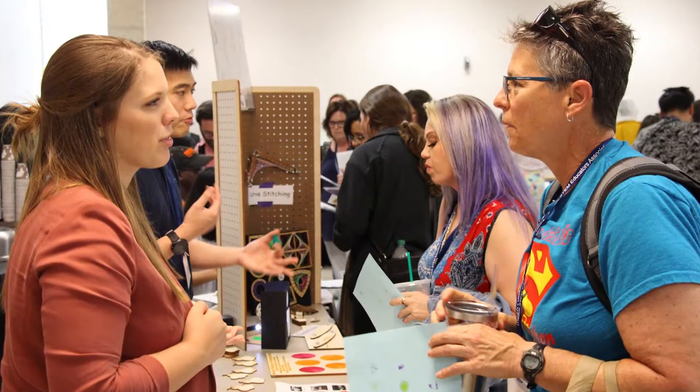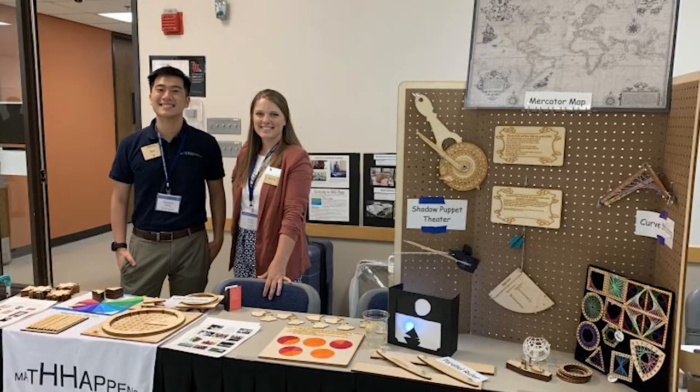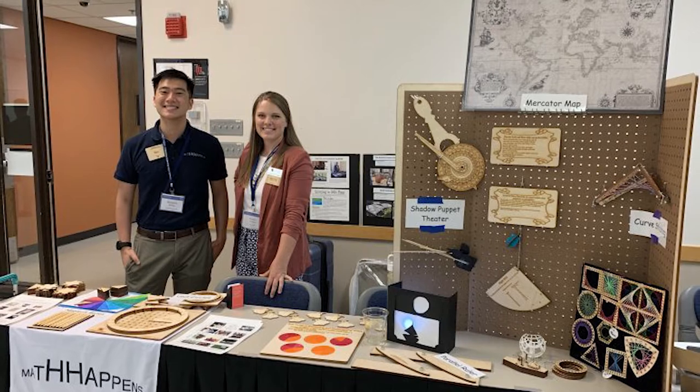I think it's really awesome how so many different people have added on to this idea and used it for so many different purposes. I would love to see more ideas come forward to see how things can be further developed. That's really the cool part about working at Math Happens — we just get to put our ideas in and see what we come up with. Thank you.